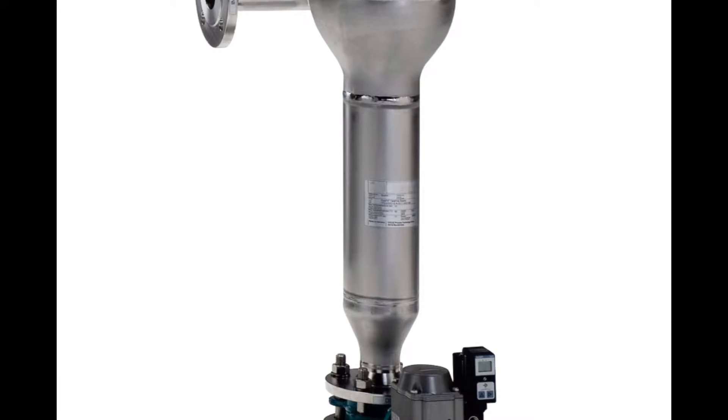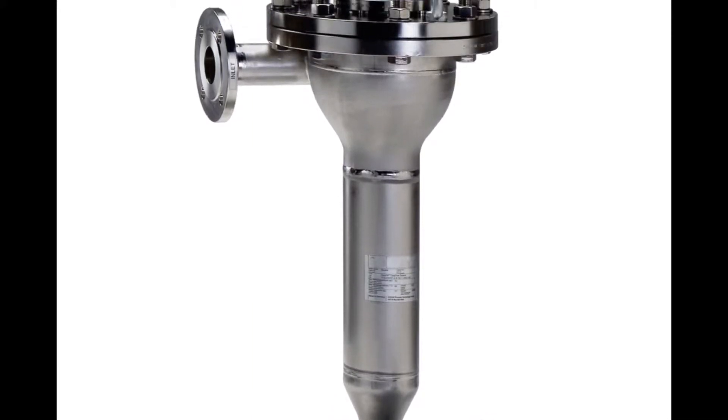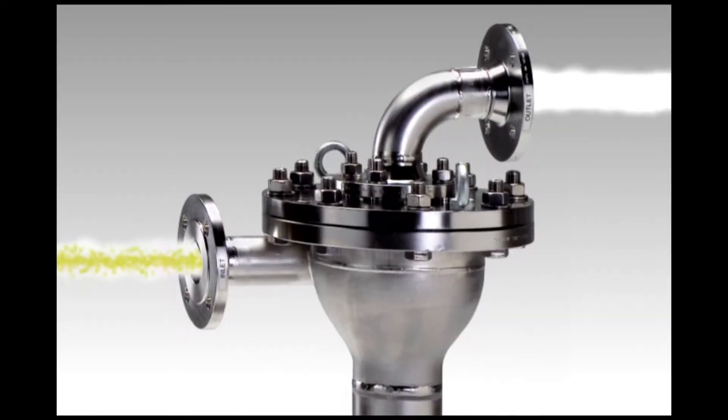Particle contamination in processed water can wear down or damage your pumps, seals, and valves. This often leads to premature failure as well as causing pipelines to clog.